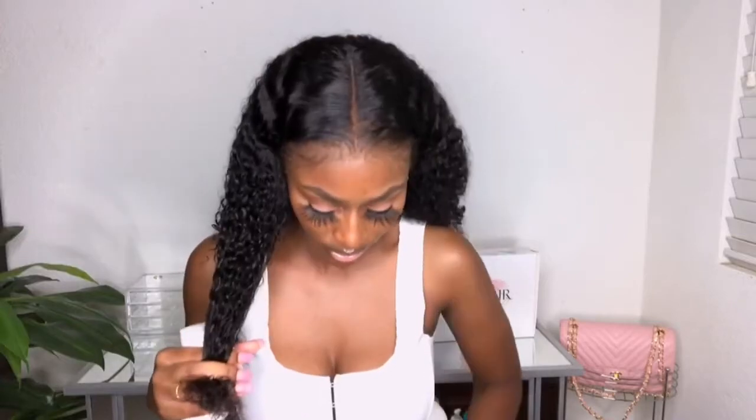By the way, this wig does have some lace in the back and I never cut it — as long as I've been wearing this wig, I have not cut the lace off in the back. I usually just tuck it in. I guess that's for if you wanted to pull it into a ponytail. I probably should go ahead and cut that off. I'm just going to go in with some water and saturate the hair a bit.